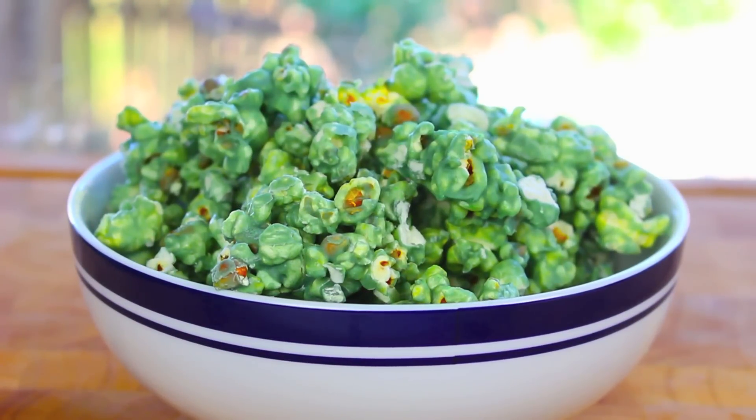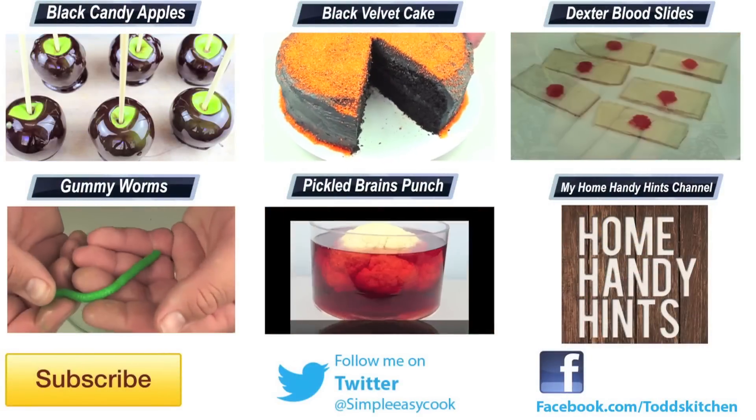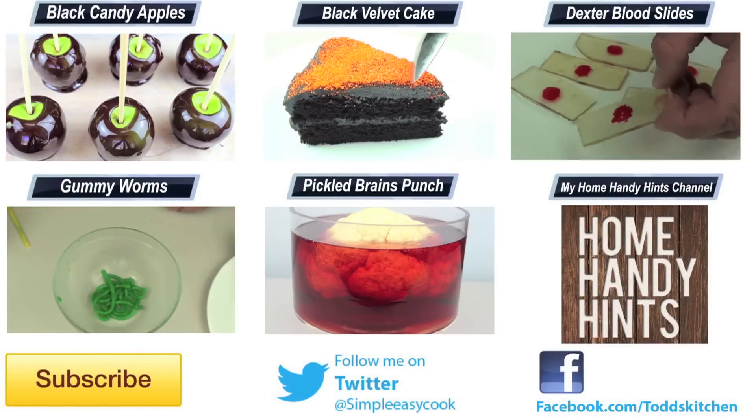Now if you haven't had popcorn covered in white chocolate before, it's something you just have to try — trust me, it tastes fantastic. By making it green it just puts a little bit of a spin on it for Halloween, which works out perfectly. It literally takes just a couple of minutes to make, but when you wrap some green oozy chocolate over that delicious popcorn it's going to taste simply gore-ish. So for a perfect Halloween snack, whip up a batch today because I know you will absolutely love it.